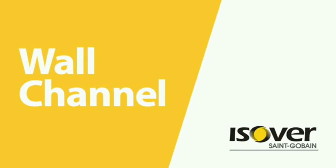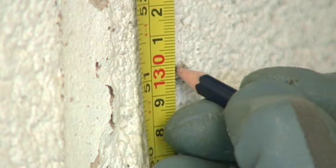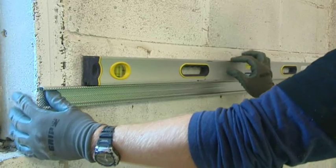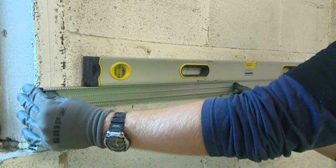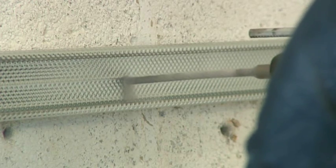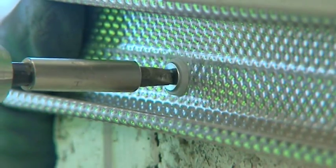For the wall channel, measure and mark a line 1300mm from the floor. Position the base of the British Gypsum GL1 channel along the line and drill directly through it into the substrate. Fix using a British Gypsum gypliner anchor.